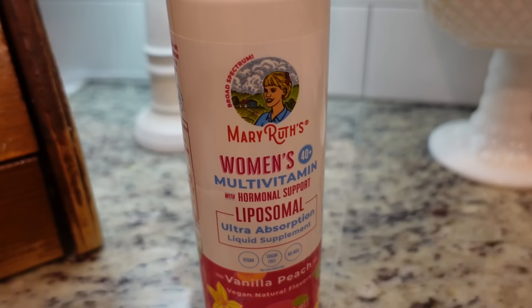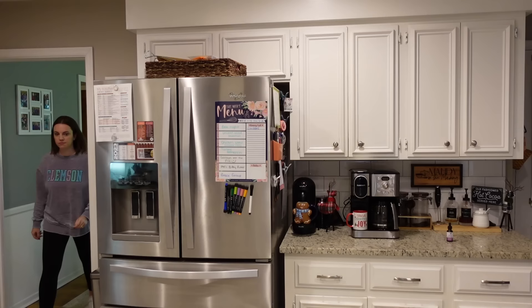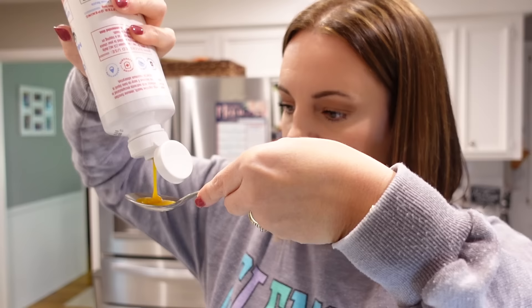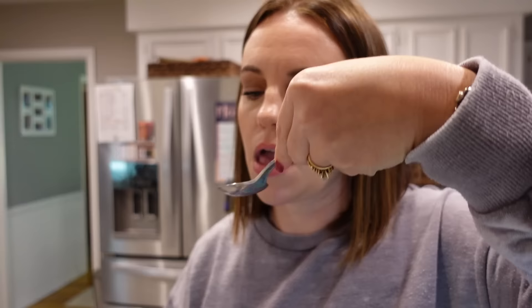Speaking of stages of life, just within the last couple of years I entered a new stage called the 40 Plus Club. My favorite product from Mary Ruth's is their liquid multivitamin for women over the age of 40, and it is liposomal. Liposomal technology allows for better absorption of vitamins and nutrients into your body. The vitamins and nutrients include D3, B12, folate, zinc, magnesium, and omega fatty acids three and nine — all packed in a vanilla peach flavor. It's a treat every morning; I look forward to it.